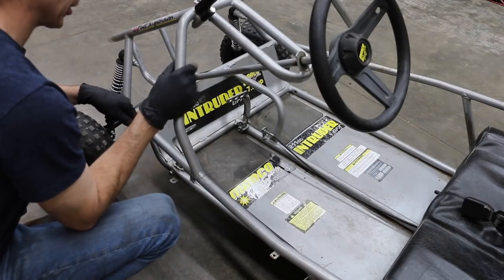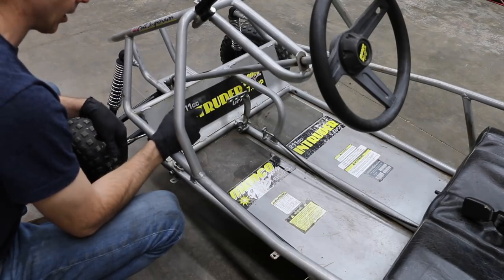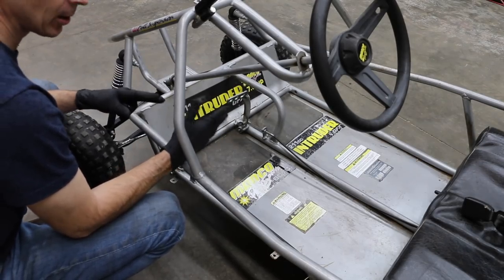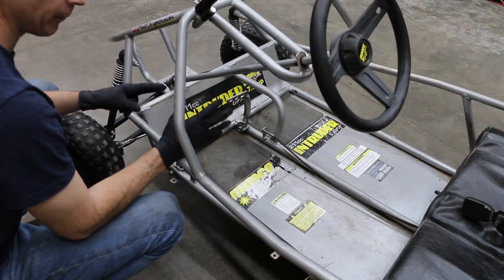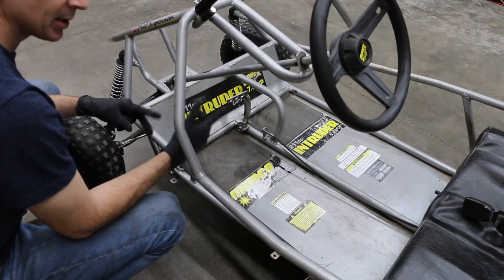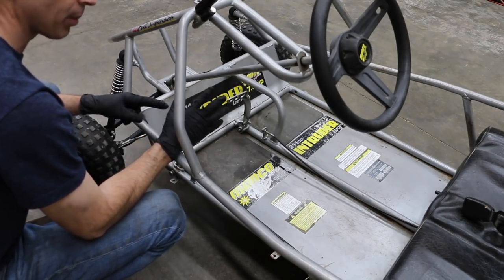I decided to buy a Manco Intruder go-kart. The reason I did this is because I'm sort of tall — I'm six feet tall — and this is a fairly long go-kart. I realize there are a lot fancier and better go-karts out there, but this is perfect for what I need. I just need something that will allow me to replace the engine with a Predator engine and something that has pretty good suspension.